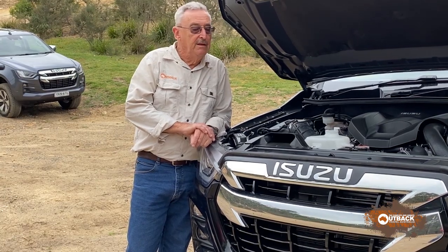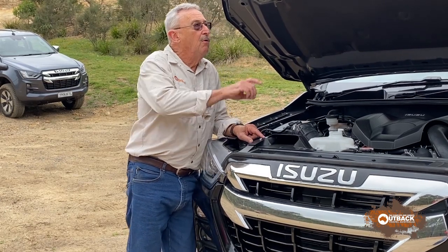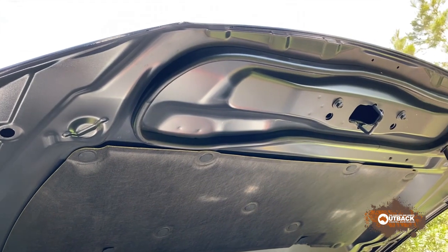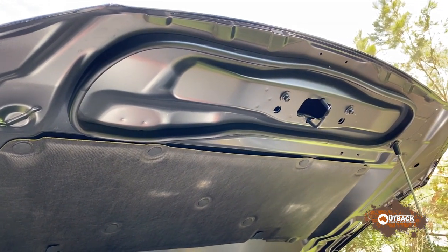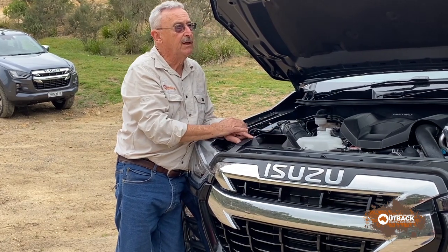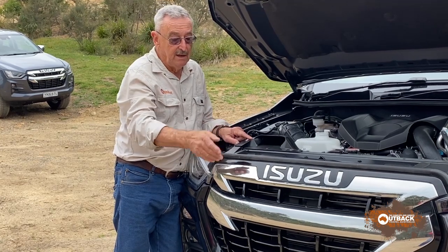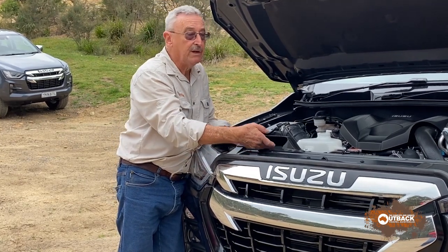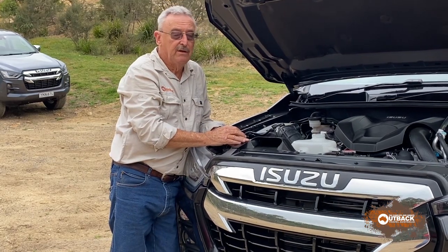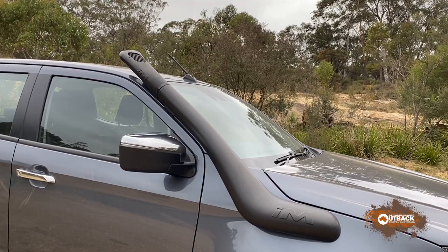The second problem is the engine air intake, which has a seal around it that provides a ram effect — air comes through the grille and is forced into the air inlet, which is great unless you're doing a water crossing, in which case the water will be ferried in by this seal. Bad thing. Easily fixed: a snorkel, which is what you should have on a bush vehicle anyway.